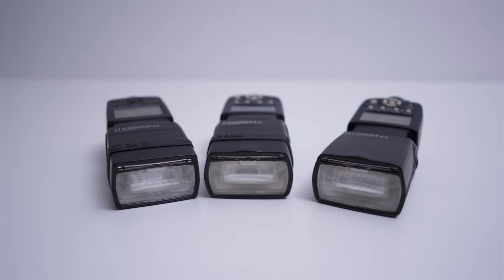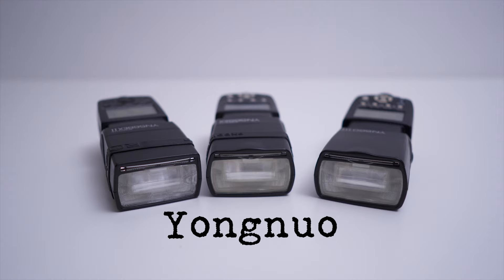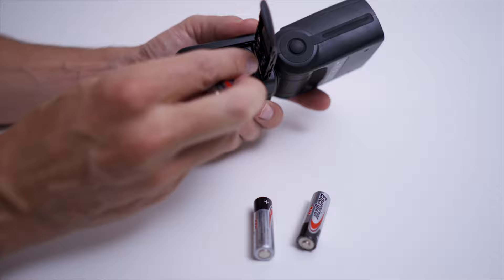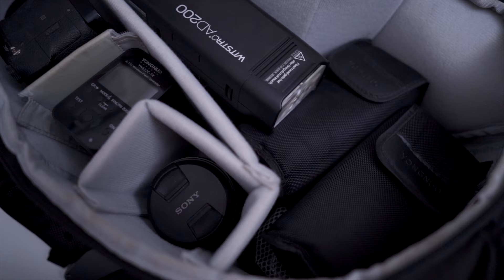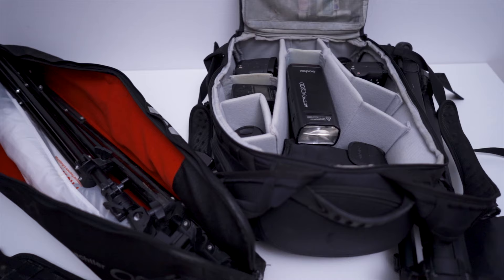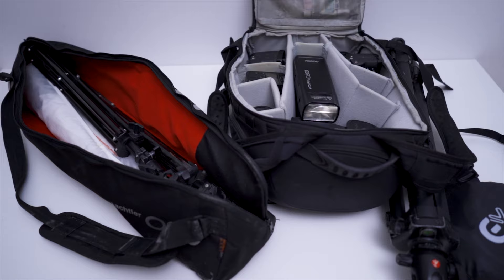I've owned and used many flash units over the years, from the really expensive Canon strobes right through to the pro photo units. I now use the cheaper third-party Yongnuo flashes. I have three of them, I have remotes for them and they work really well. One thing I've found is with these cheaper third-party units I do have to change the batteries a little bit more often, but for doing small corporate headshots they work perfectly. I can fit all of the flashes and cameras into one bag and the stands and soft boxes into a tripod bag, giving me a very portable flash photography setup.